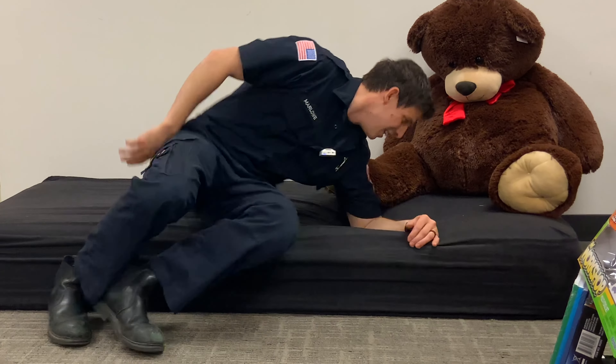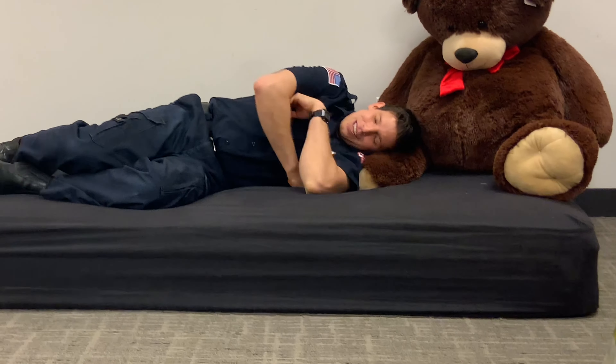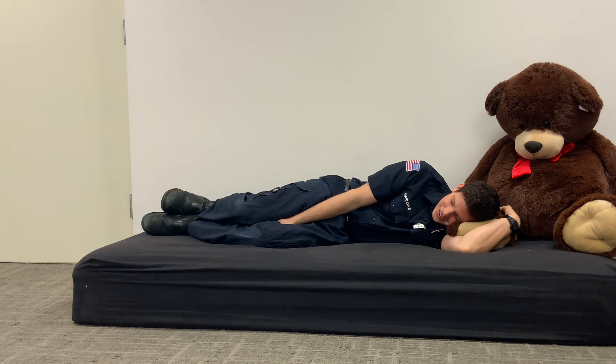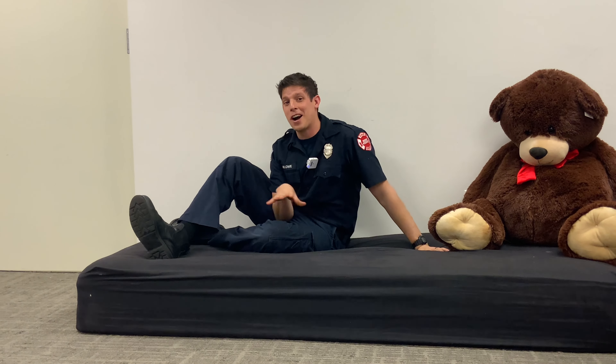If it is hot, we're gonna stay inside, close our door, put some clothes underneath it so smoke can't get in, and we're gonna look for another way out. So we're gonna go through that right now — I'm gonna get comfy here.